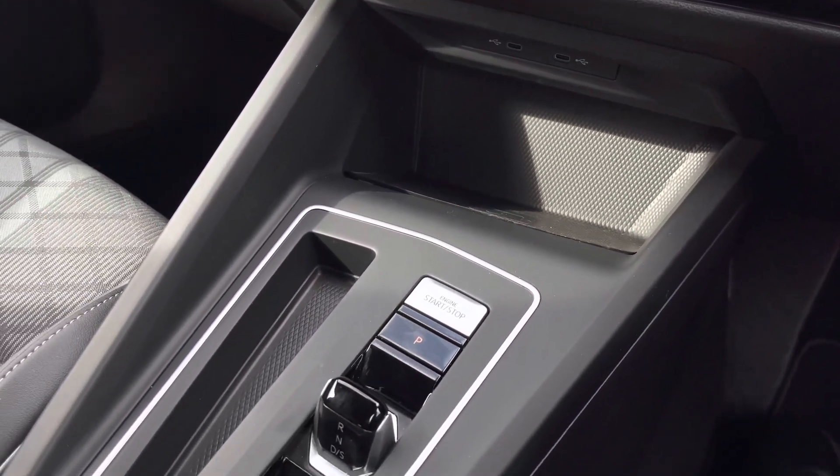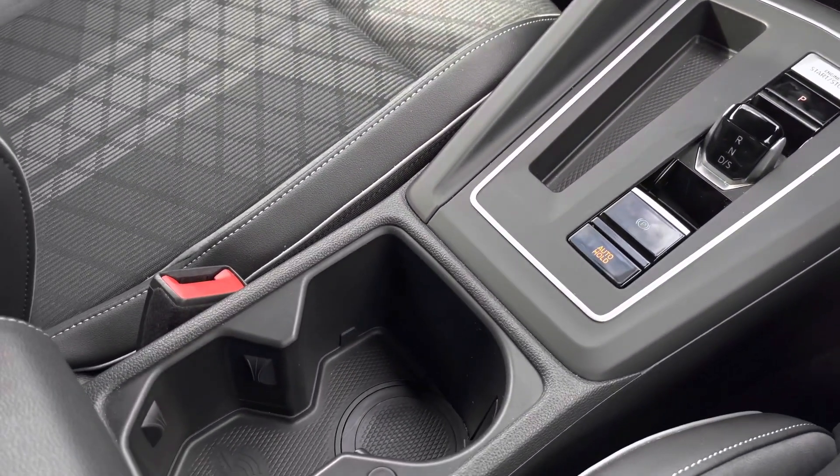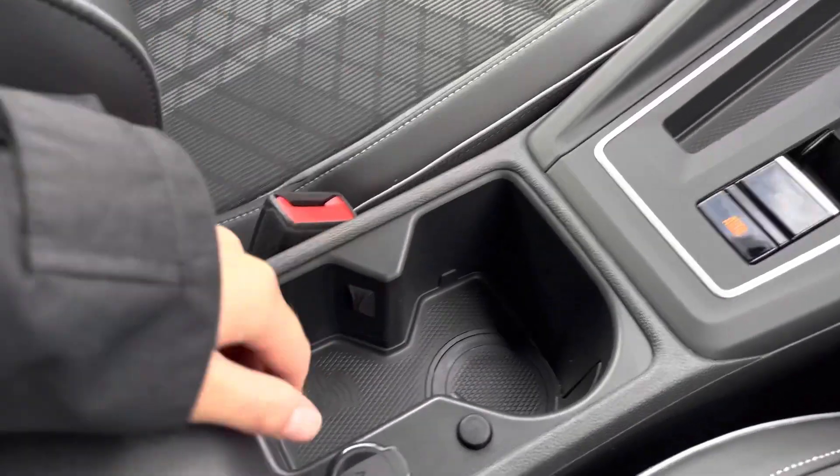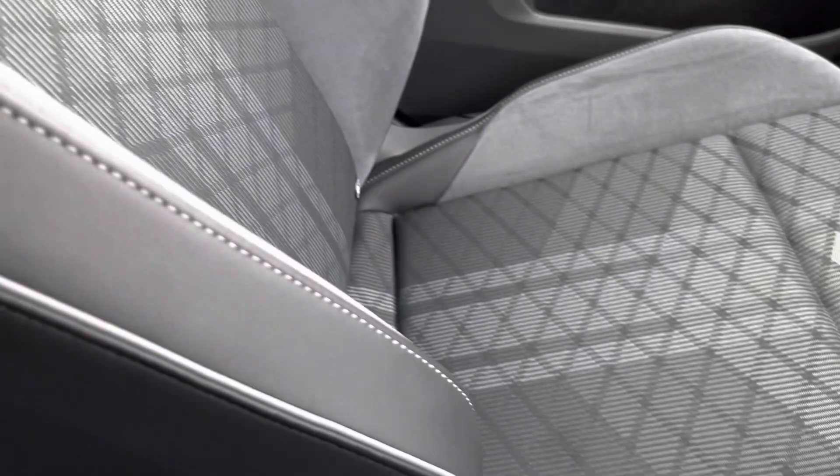For the automatic transmission, you've got the sleek-designed DSG gearbox, some cup holders, space for your keys, and some storage space underneath your armrest.